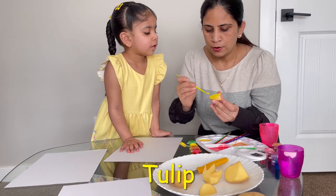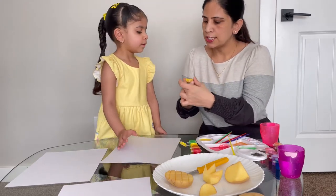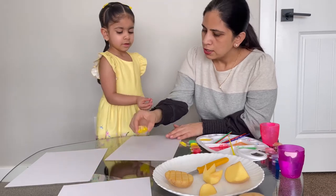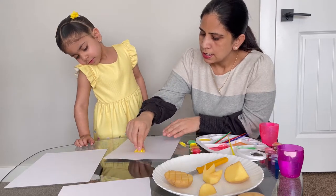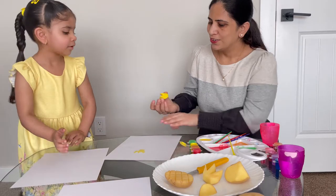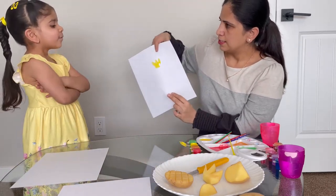And once it's done, we're going to put this in here and you just take it and we're just going to stamp it on our paper. So like this, you just put it there and then you press it once and our little painting should be good to go. There we go. See, this is what we got.